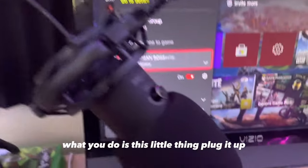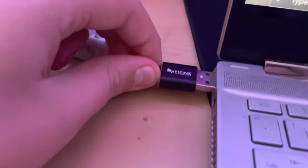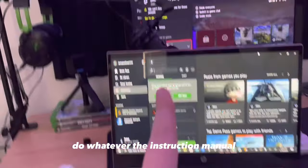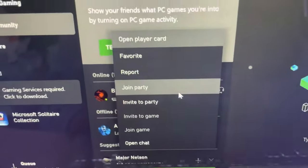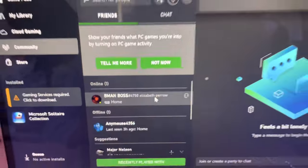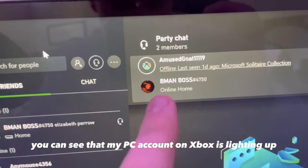Basically what you do is plug the mic into your laptop and do whatever the instruction manual for your mic tells you to do. Then right-click on your party on Xbox and click join. When you join their party, you can see that my PC account on Xbox is lighting up.